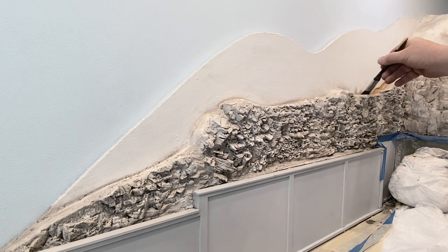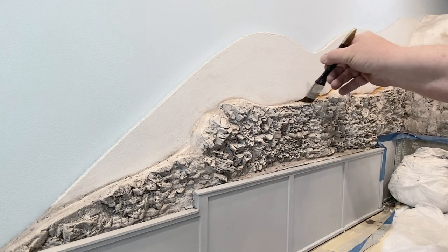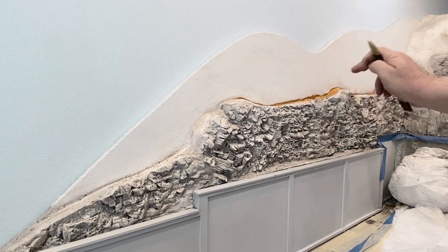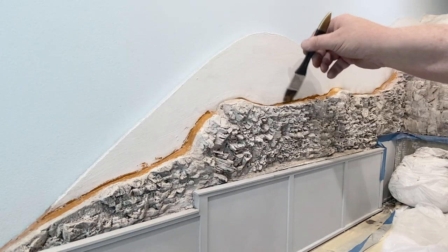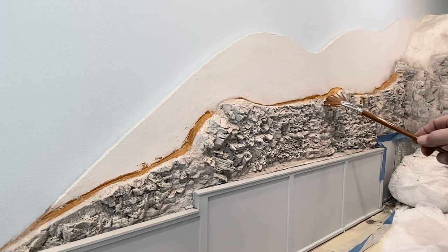While waiting for it to dry, I decided to put down a little raw sienna acrylic paint on top of the rock face. That area will later be covered with some good old Ozark-colored light orange dirt.